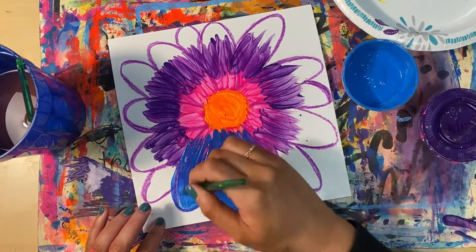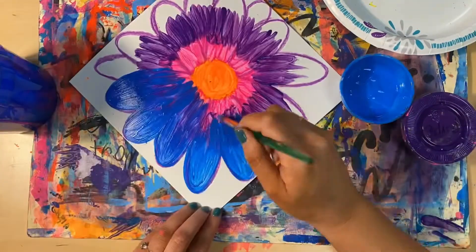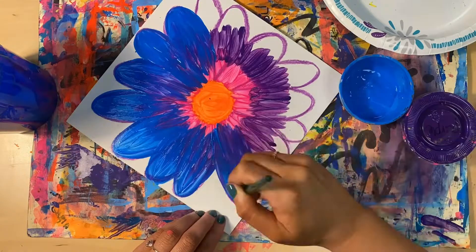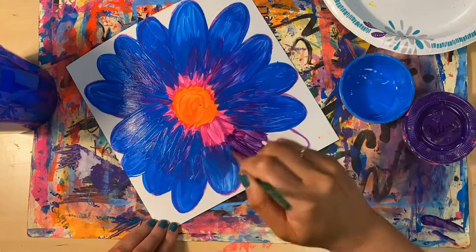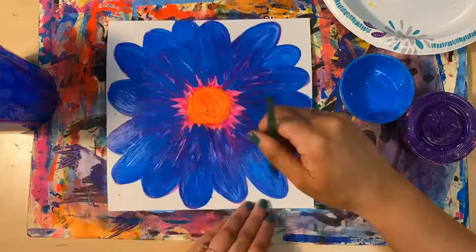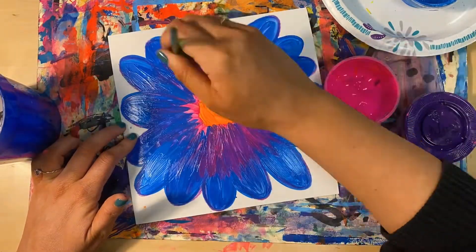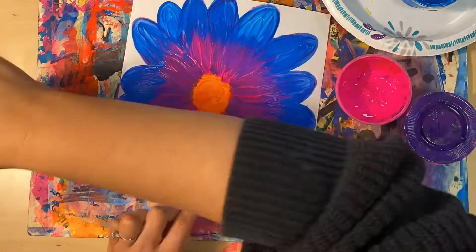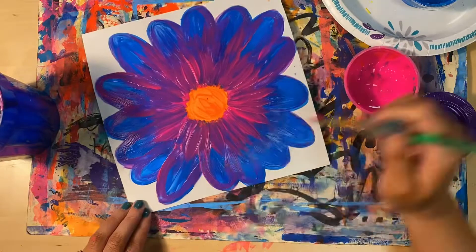When you paint with tempera paints, you have to work in layers to allow the paint to dry. You can always add more color to an area or blend something in more when it has dried a little bit. Now that I have painted all the petals blue, I'm going back with the pink and blending it into the blue paint so that it looks like my petals are fading from one color to the other. I'm also adding some pink at the ends of my petals to make them stand out.